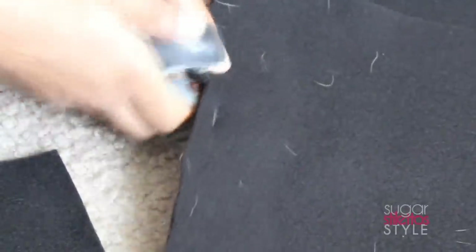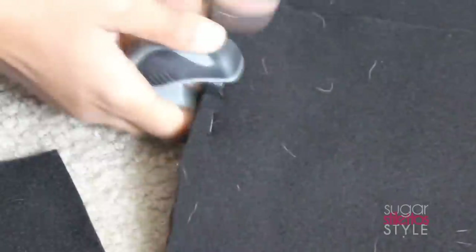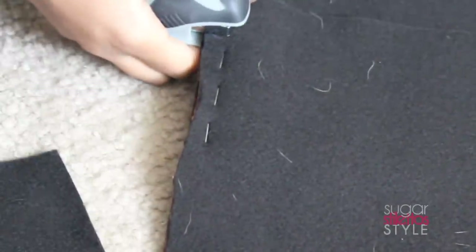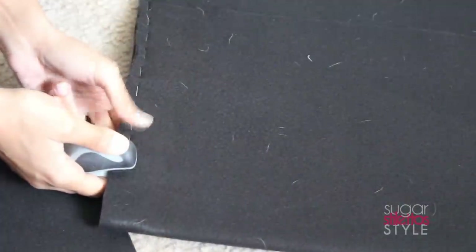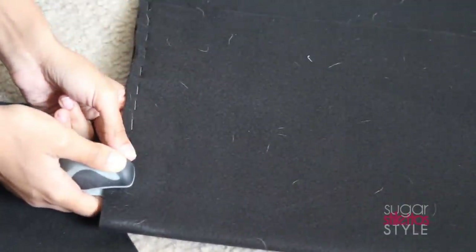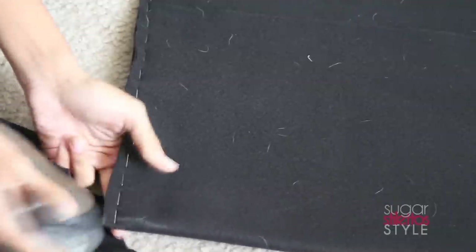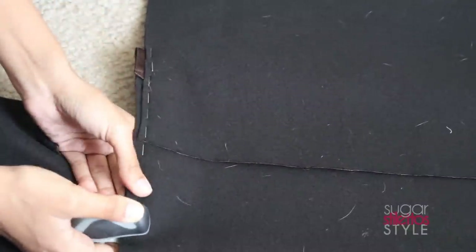I'm just gonna staple all the way down. You want to make sure the staples are pretty close together — they don't have to be right on top of each other, but close enough so that when you turn it inside out there won't be any gaps. When you get to the edge, make sure the staple doesn't go over the edge. Now we're gonna flip it over and do the exact same thing on the opposite side.